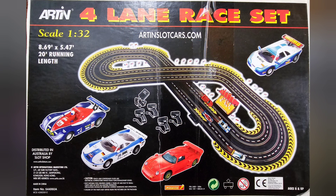A little about myself and the slot car set we're building here. I was the founding owner of Slot Shop in Sydney, Australia from 2004 to 2012, and from 2004 to 2008 I was the Australian distributor of 1/32nd scale Artin sets and accessories.